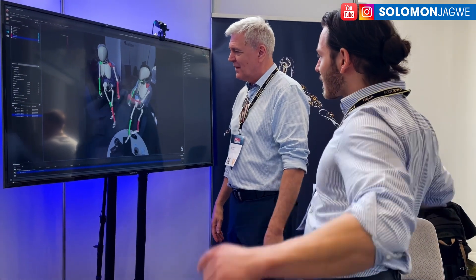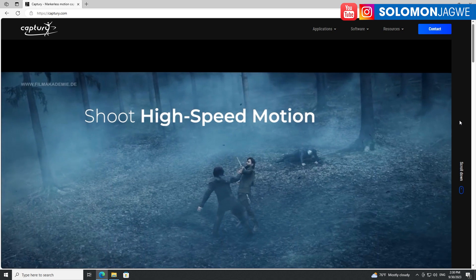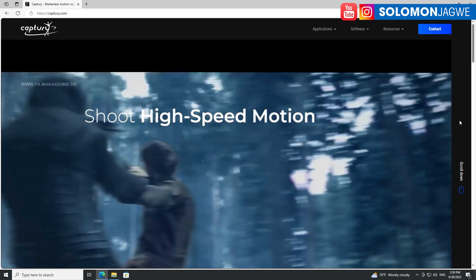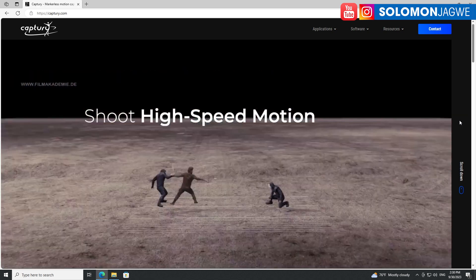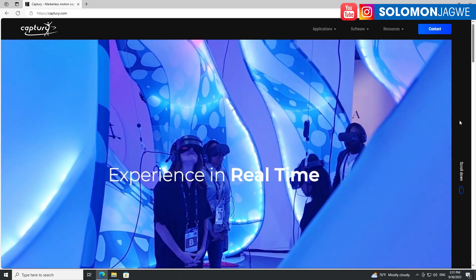Take a look at their website here. You can see how they have the layout of the cameras — eight of them. This is amazing because you can be in a costume and still be able to capture your performance.